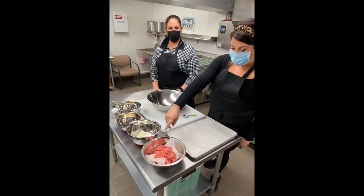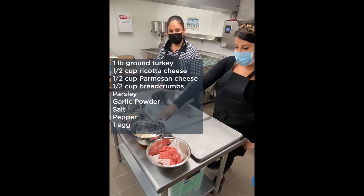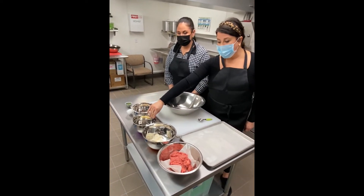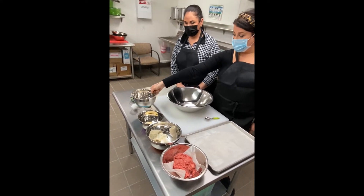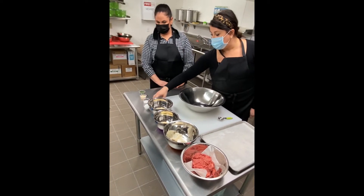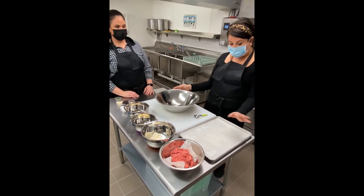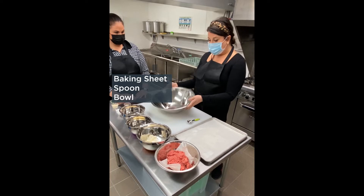For the meatballs, we're going to be using a pound of ground turkey. You're going to need a half cup of ricotta cheese, about a half cup of Parmesan cheese, a half cup of bread crumbs, and then for seasonings: parsley, garlic powder, salt, pepper, and an egg. From home you'll just need your baking sheet, a spoon to measure your meatballs, and a bowl for mixing.